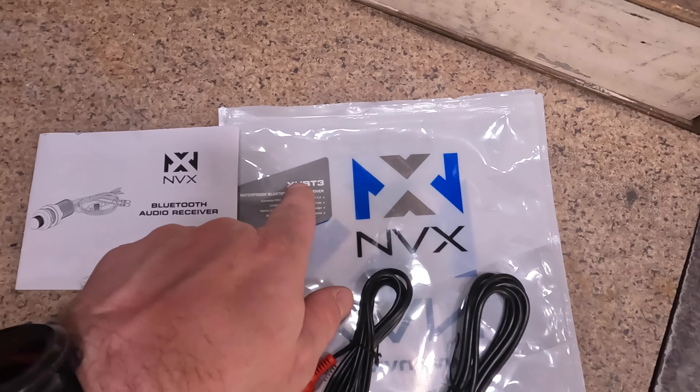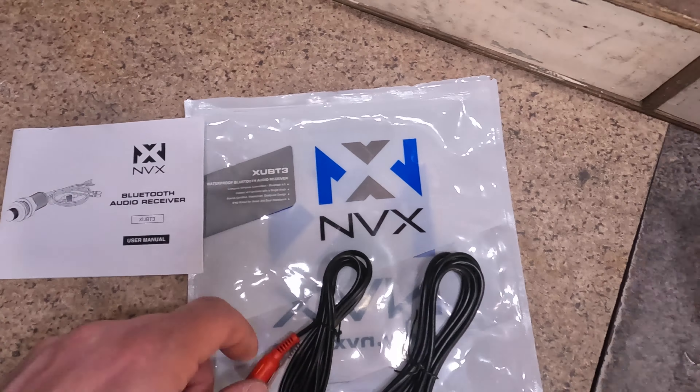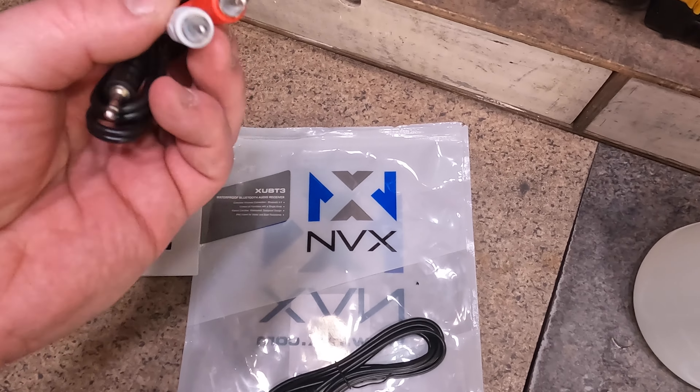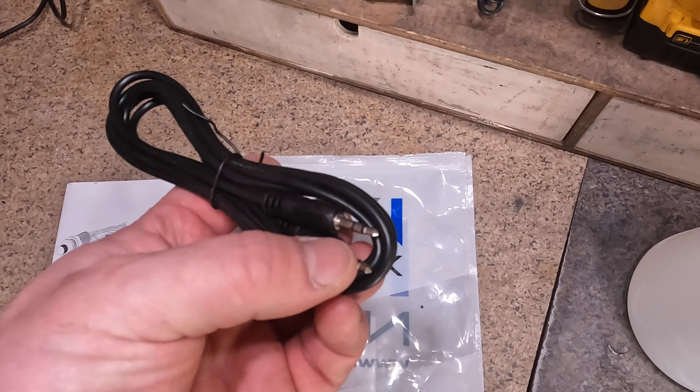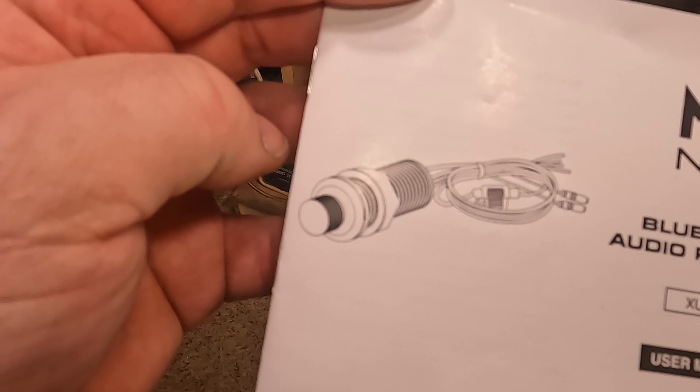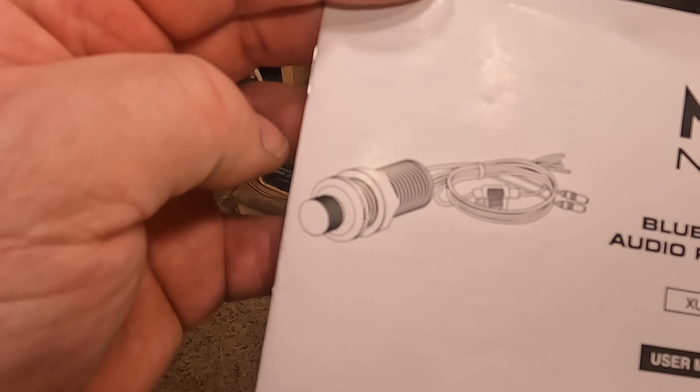Oh yeah — this is that little Bluetooth adapter that I got. It's the NVX XUB-T3. It just comes in a little bag like this. This is the headphone output, this is the output to low levels, and this is just an extension. It even has an actual input if you wanted to feed it from a headphone jack — so you can take it from a phone, another device, or an MP3 player and pump it right in there using the other jack. It's simple. It was like 65 bucks — I think I paid for it on Amazon. All it is is like a big threaded back shell, and it fits perfectly in the cigarette lighter spot.